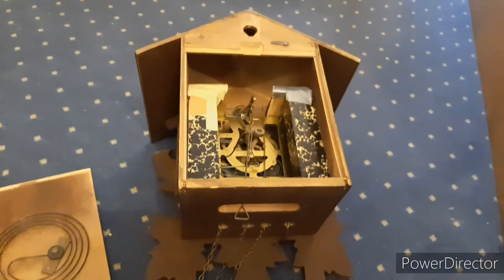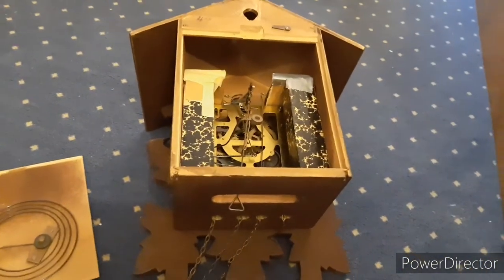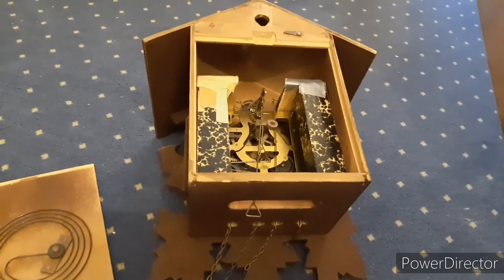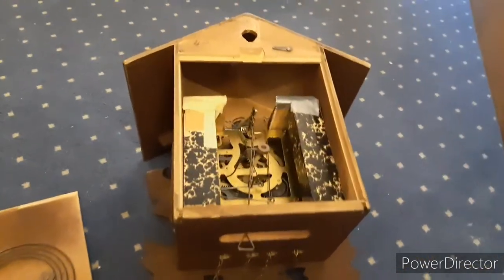I'm going to try and fix it, and if I can't, I'm going to sell it to buy another clock. Maybe the next clock I buy will be something much older than anything I currently have.